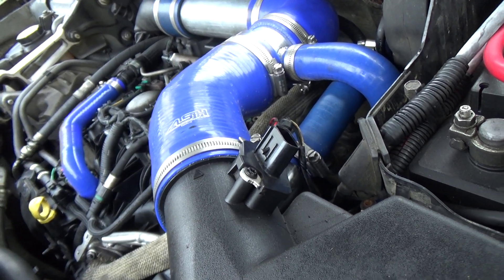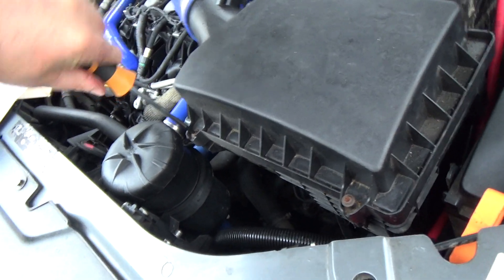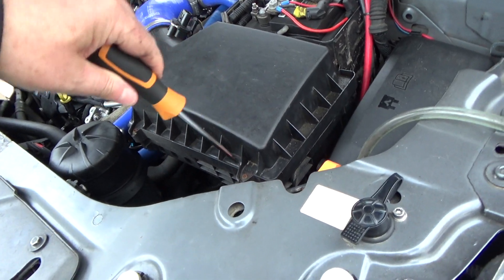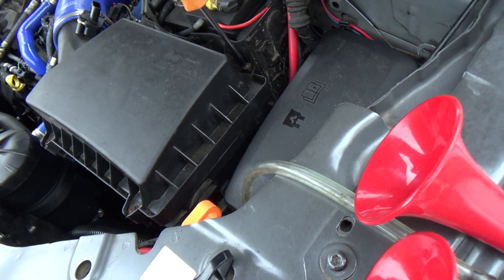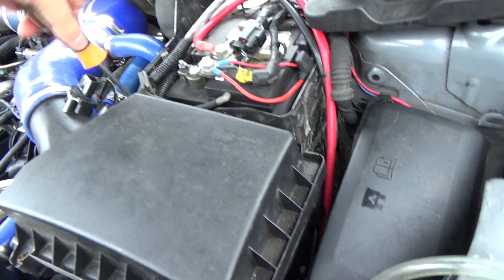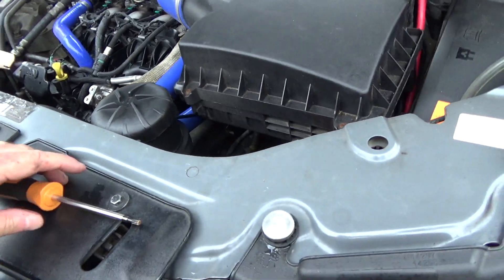The screws on here are T25 Torx and they don't come right out, so you just undo them halfway. Don't over-tighten them because they're going into plastic — they will strip the threads really easily. They don't need to be tight at all, literally just holding the plastic lid on. The rubber around the edge of the air filter is what makes the seal, not the lid. Remember the MAF sensor — very easy to forget that. That's all a bit more solid now.